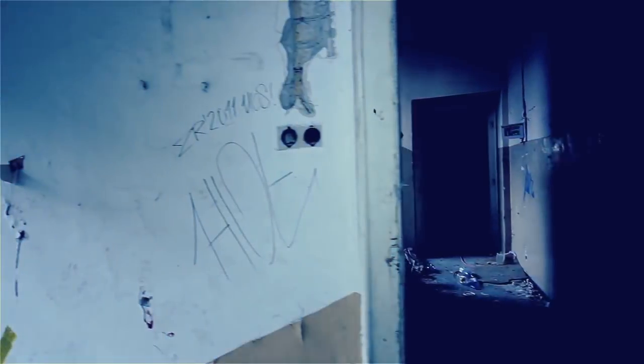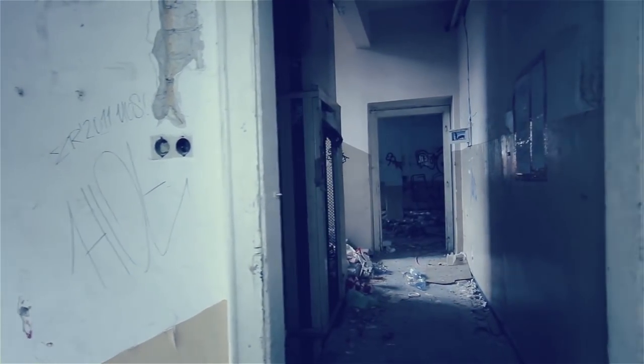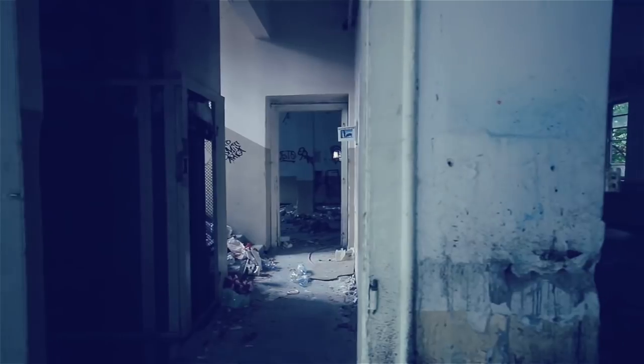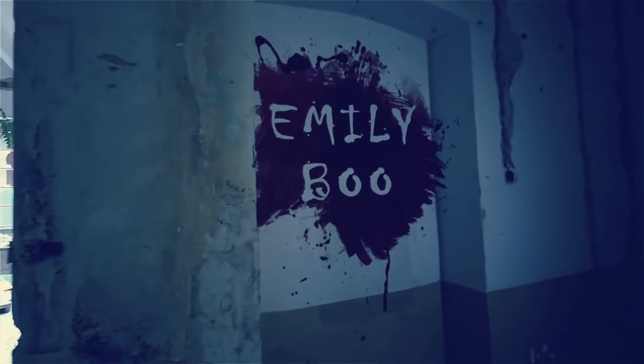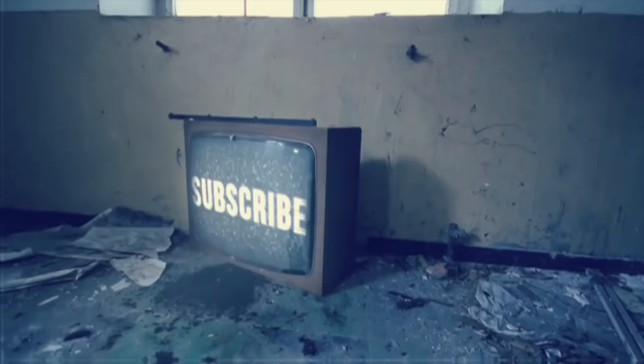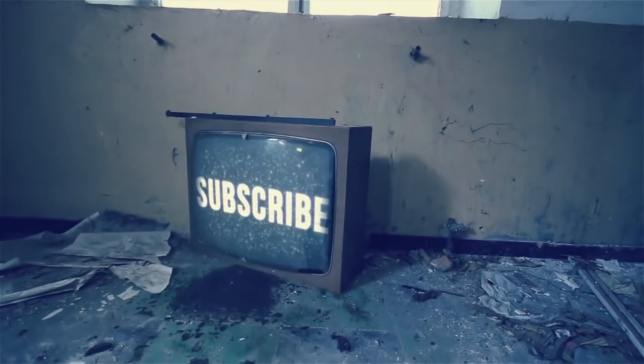Hey guys, welcome back to our channel. I need to get rid of this. I better clean my glasses — I really need to dye my hair and I thought I would just chat to you guys while I did it. That's why I am in this really horrible top — it's pyjamas slash hair dyeing top.